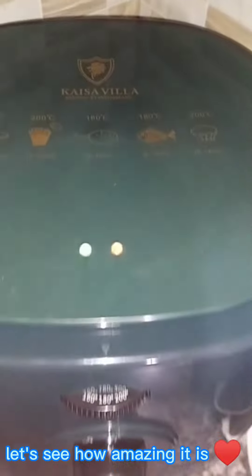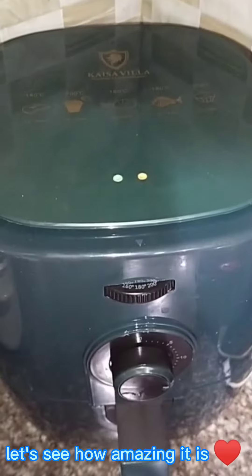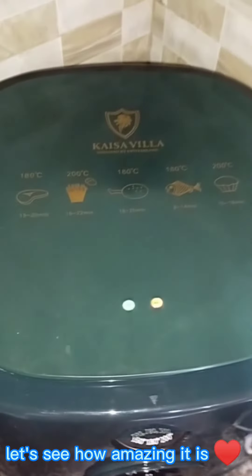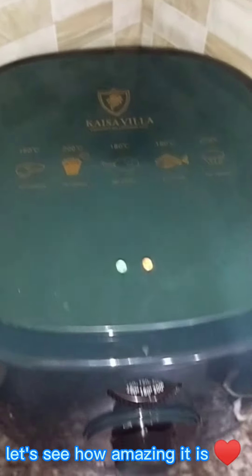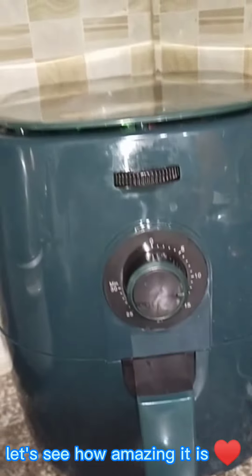Without using oil. This air fryer is really popular nowadays. Let's check what the result is.